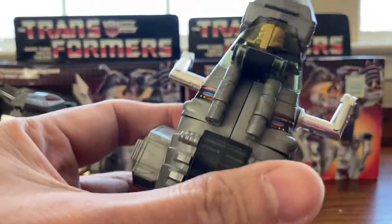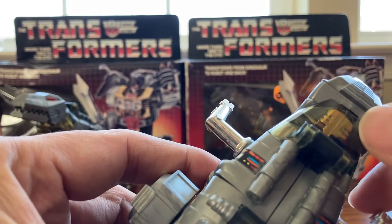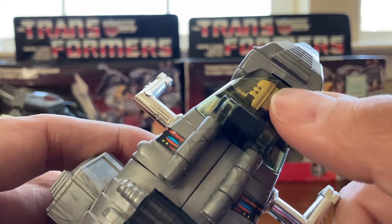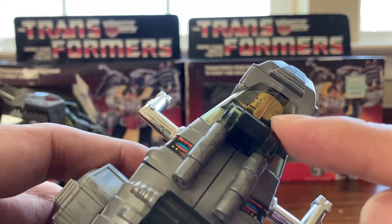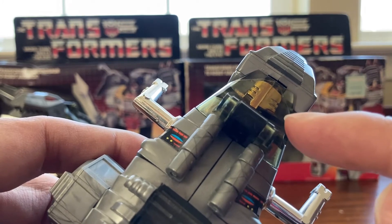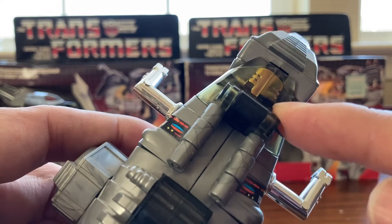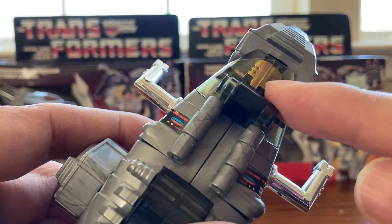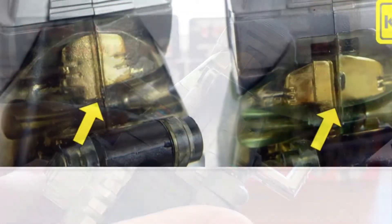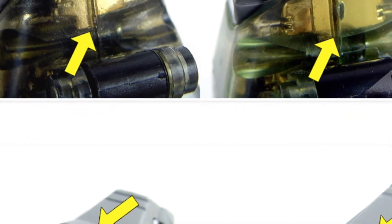The fifth way you can tell: on the original, the gold part goes all the way to the rim of the clear plastic with no gap, and it's more symmetrical. On the knockoff, there's a little gap, the gold is a little more asymmetric, and there's a lot of space in between — it doesn't go all the way down to match the other part. Original on the left and knockoff on the right — you can see the difference between those eyes.